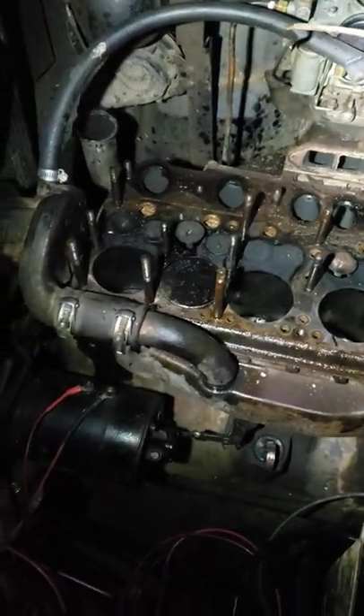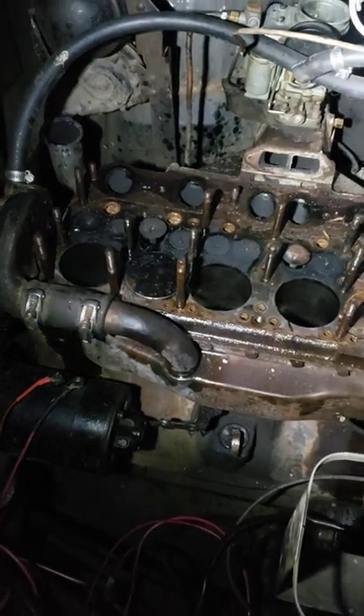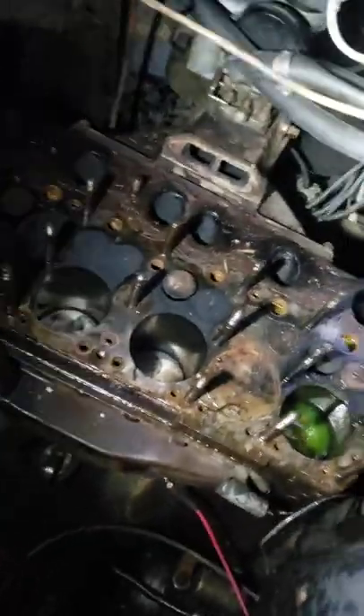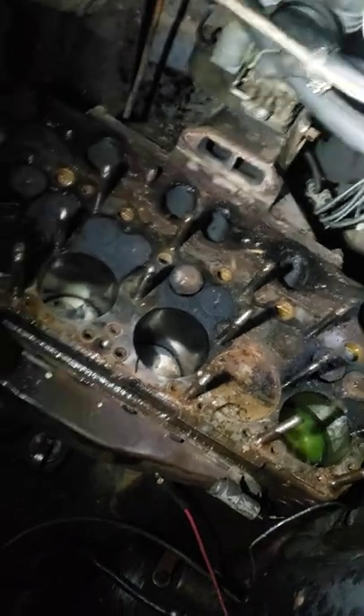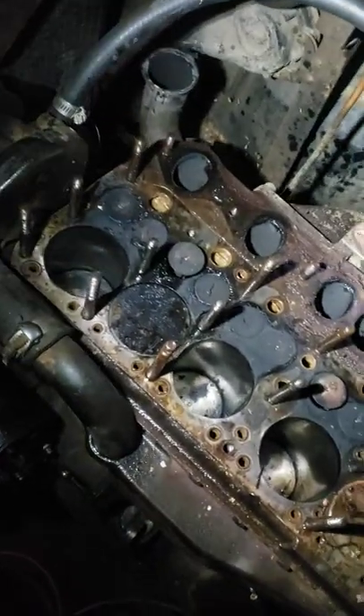I'm gonna do a real quick short video here. Black Betty had to go under the knife today — 47 Hudson. It's kind of dark out right now, but there's my girl. I had some compression issues with cylinders two and six, so I had to take the head off and see what's going on.